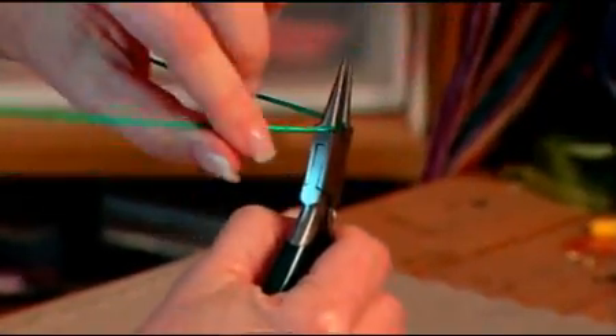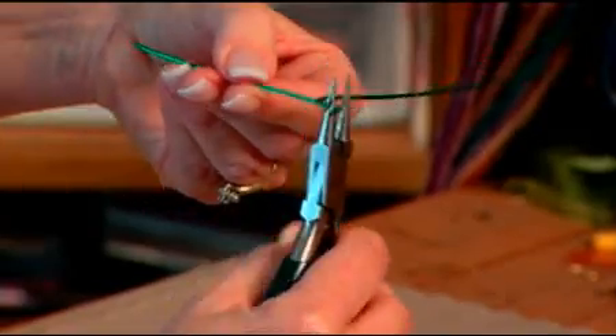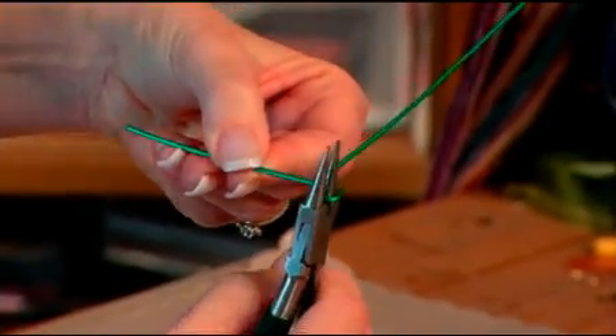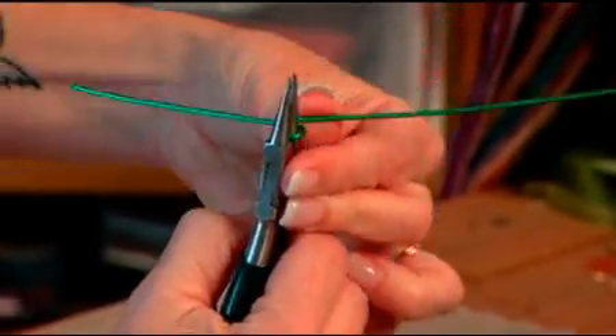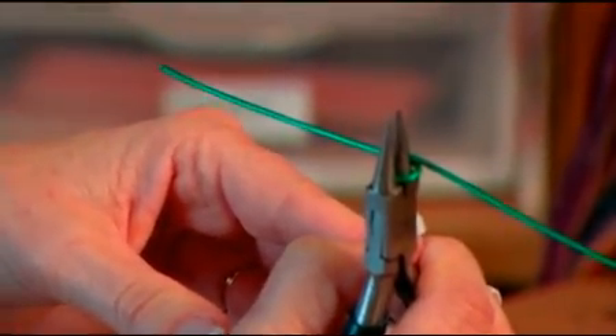I'm going to take my wire and wrap it tight around that way. I'm going to pull these out, put it in on the other side, keep going that way. You're going to end up like that — that's step one.